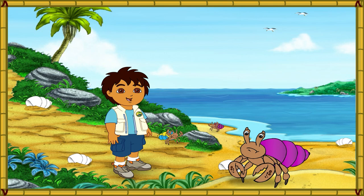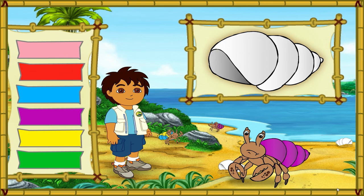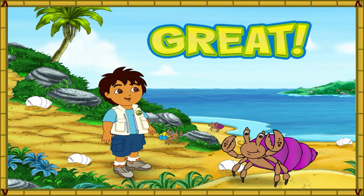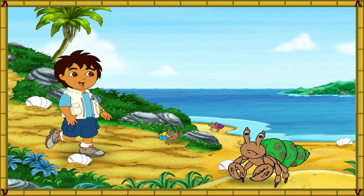Look at this hermit crab. His shell is way too small. Let's make his new shell look just like his old shell. Which color is this hermit crab's old shell? Now the crab has a shell that fits. Look how happy it is. Let's help the next crab.